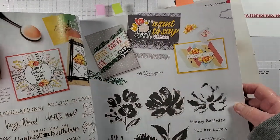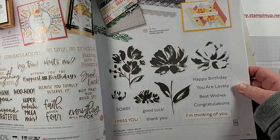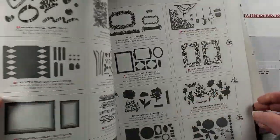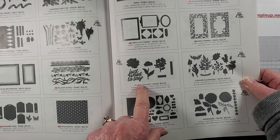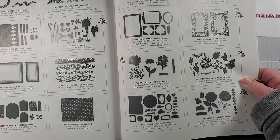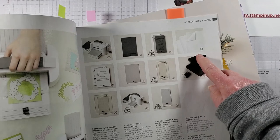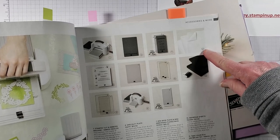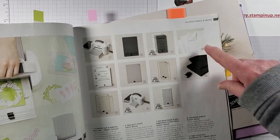We're going to be using on page 39 of the annual catalog the Art Gallery stamp set, which is one of my favorite stamp sets. It also coordinates with the Floral Gallery dies on page 171 — those are the dies that coordinate with the stamp set. We'll use a couple of dies from that set, and also adhesive sheets which are on page 157. You get 12 sheets of six by twelve for eleven dollars.